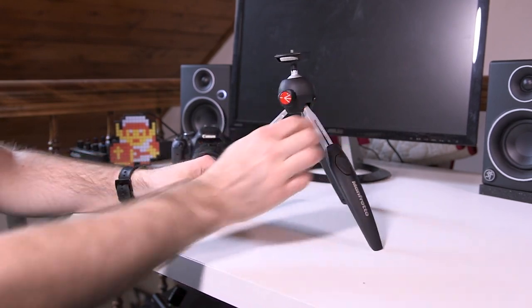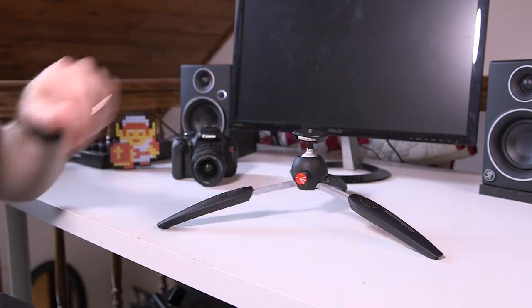This ball head can actually rotate to 90 degrees. It's a little bit different — you don't push it, you actually turn this one to loosen it up, and then it can go to 90 degrees. So if you need a ball head that goes 90 degrees, the Evo 2 would be the one you'd want. Tighten it up by twisting it. The nice thing about this one is it has a rotating thread, so you don't have to rotate the whole tripod — you just rotate the thread.